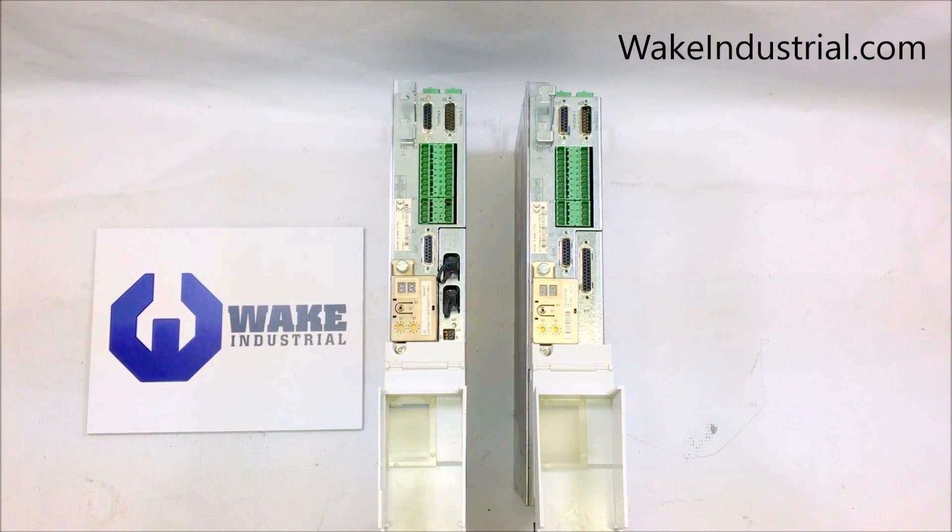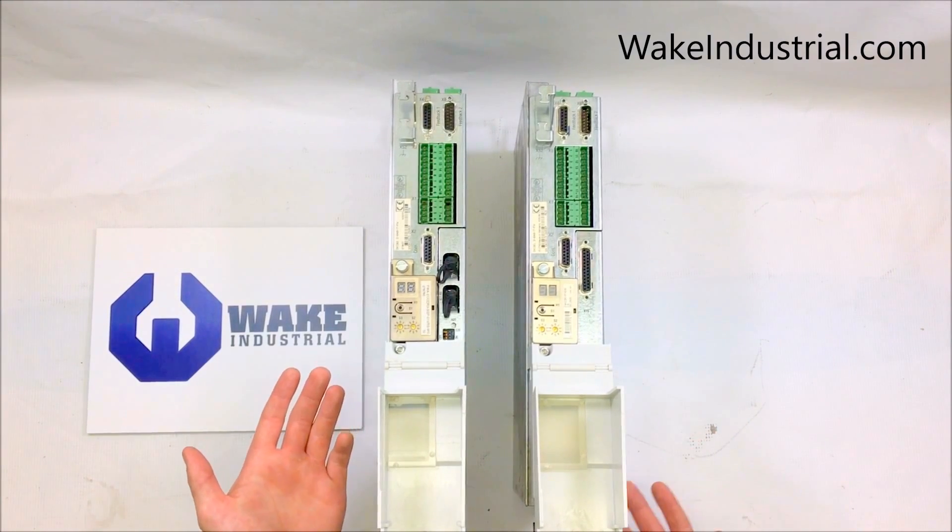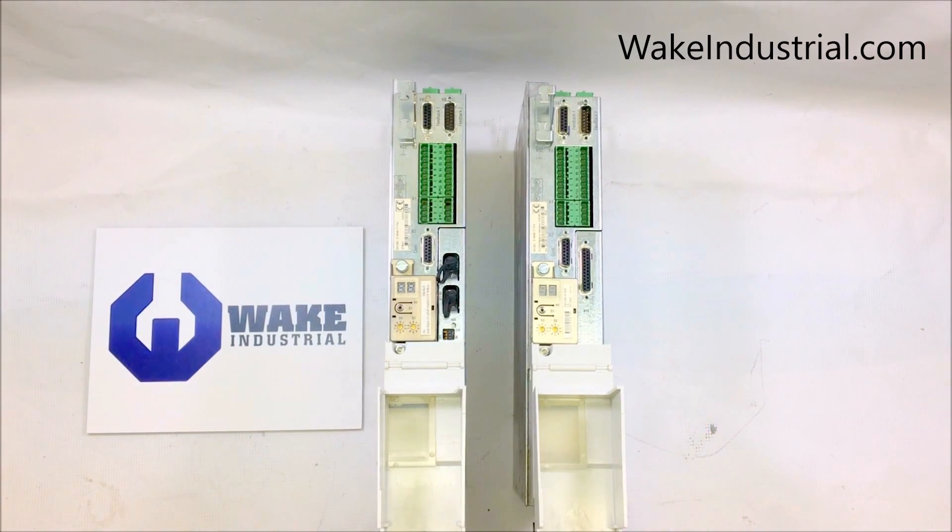For more information regarding either of these DKC drives — the 2.3 or the 1.3 — or any other DKC drive, contact us by phone domestically at 1-704-287-6011, internationally at 1-888-551-3082, or by email at sales@wakeindustrial.com.